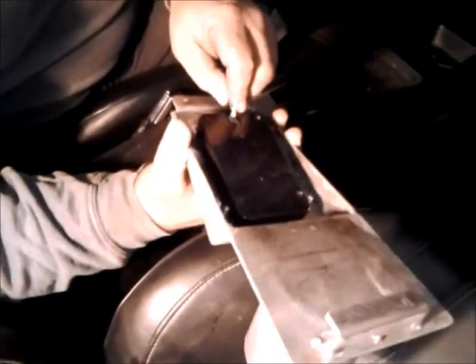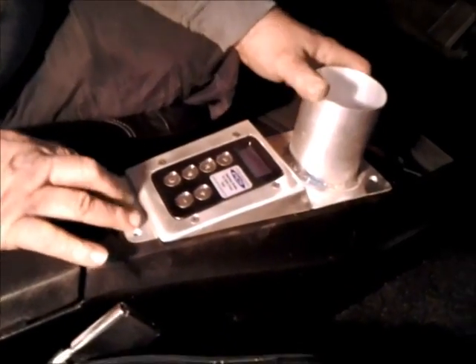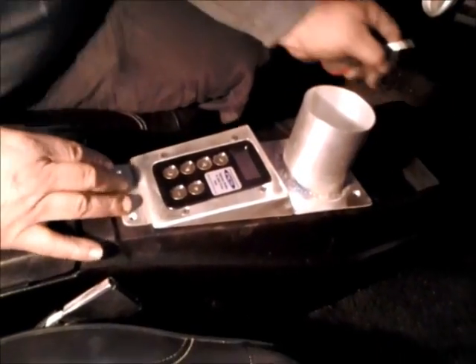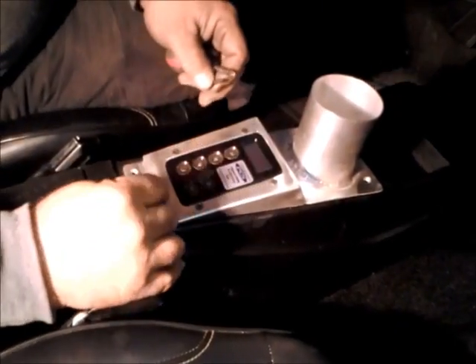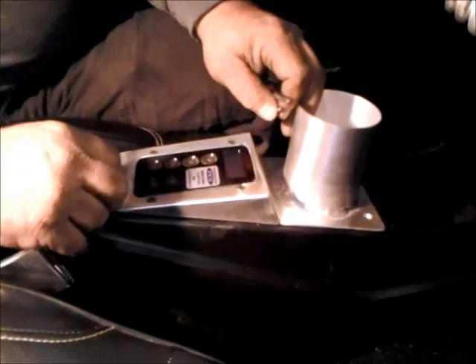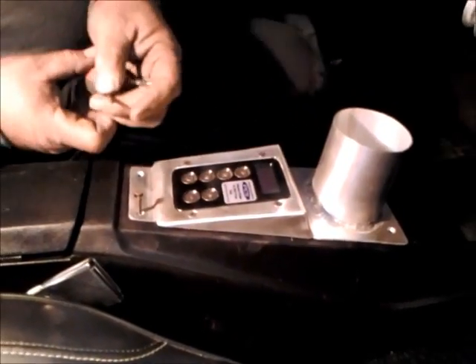One of the things about this shifter is it does have an electronic connector on the back, and we have to make sure there's enough room to fit it in there. And wow, it does fit in there without any problems — that's good, we don't have to hack on the console underneath to make it fit.